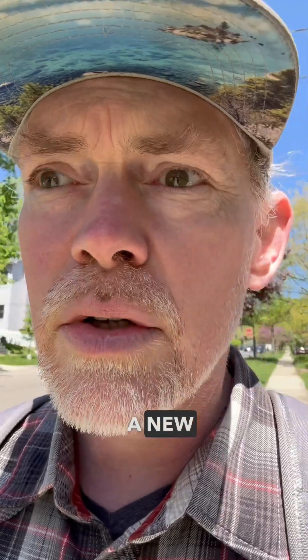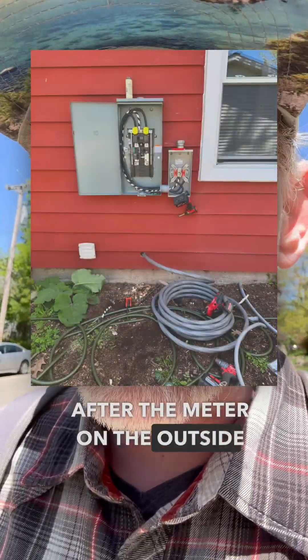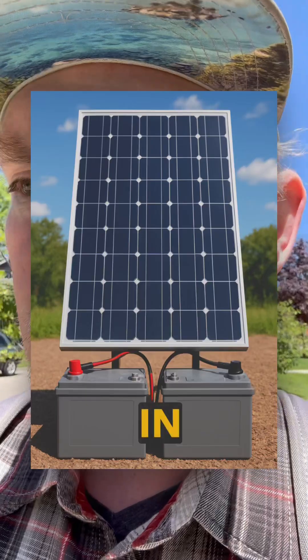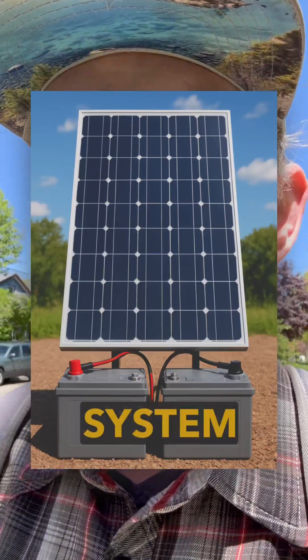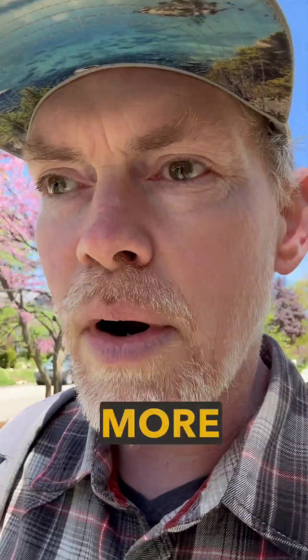So I'm upgrading to a new electrical panel that has up-to-date circuit breakers. I'm also adding a service disconnect right after the meter on the outside, so I could tap in solar, a battery system, a generator, or other things like that — it gives me more options.